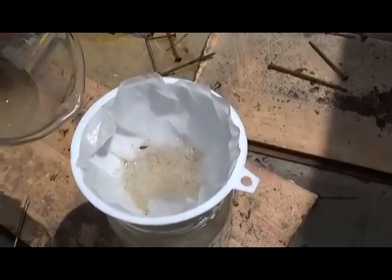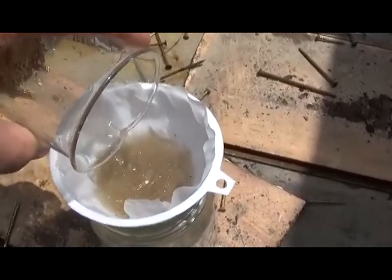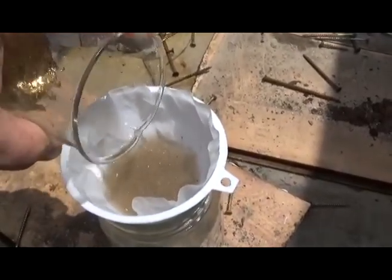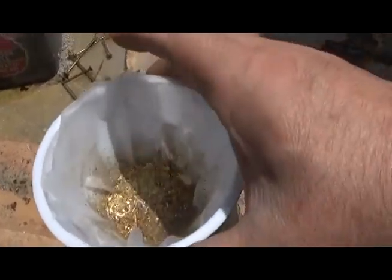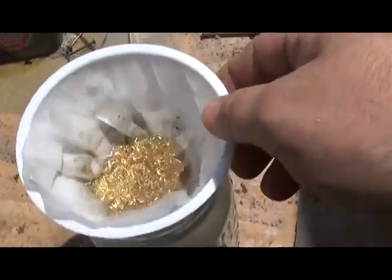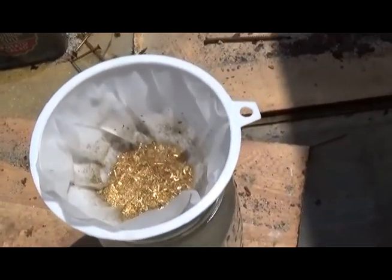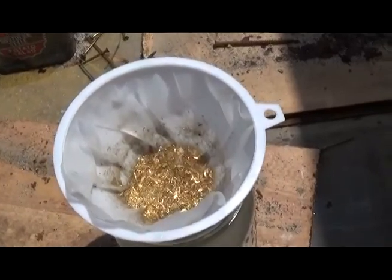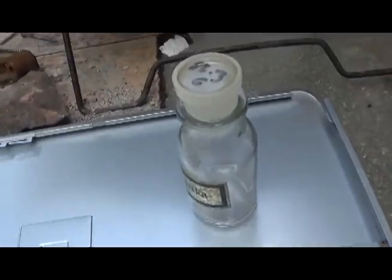We'll filter this out and see what we've got. That is an impressive wad of gold — heavy too, but it's dirty and nasty. There's a little bit of fiber from the boards and stuff, and some junk that will burn up in the furnace. We're going to take some of the gold here — about one gram — and put it into aqua regia.